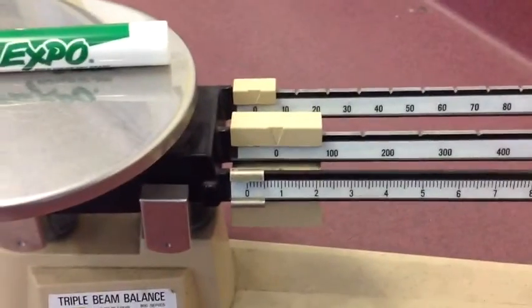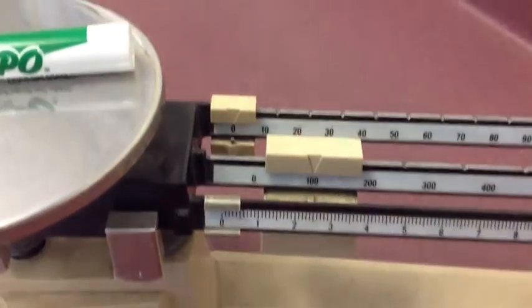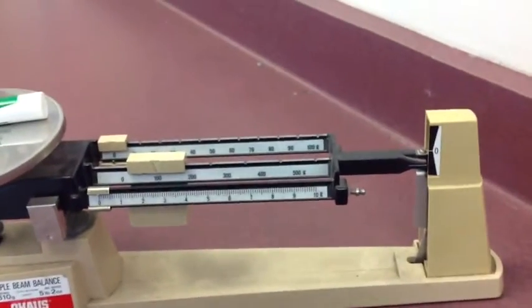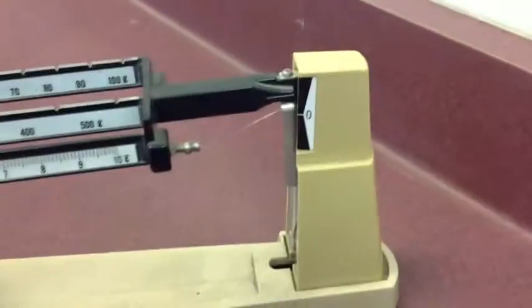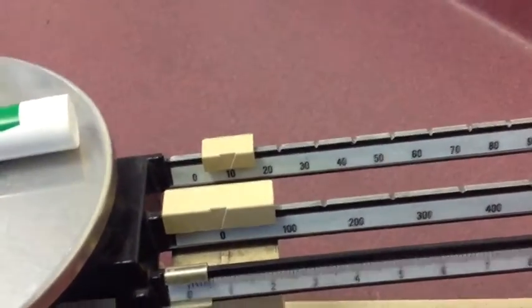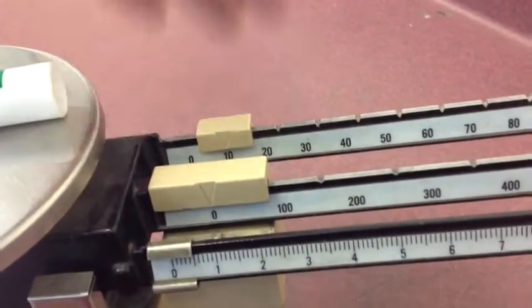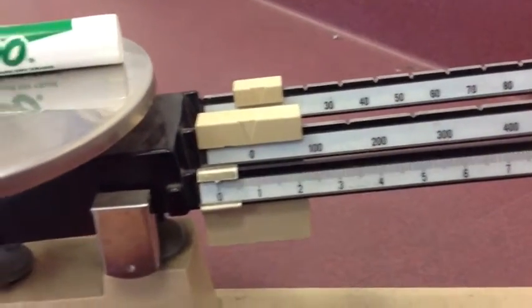The first step is to start with the biggest weight — the one in the middle with the hundreds. Move that over. You can see that it immediately went below zero, so you need to move it back one notch. Then move the ten-gram weight. Move it over one notch — it still hasn't gone below zero, so move it one more notch. At that point it goes below zero, so move it back one notch. Right now we have a measurement of ten grams, and it's still not at zero.